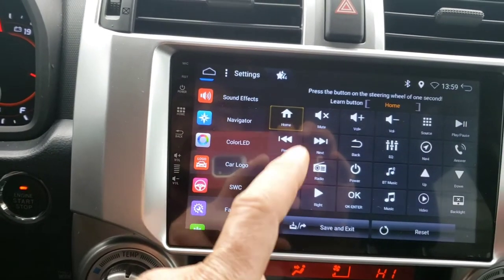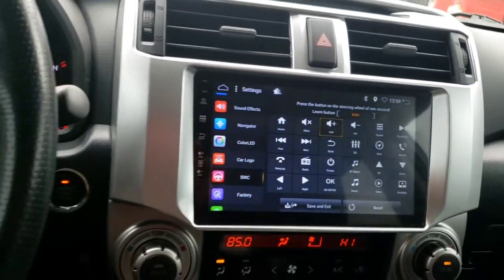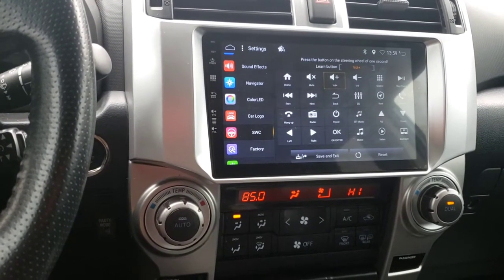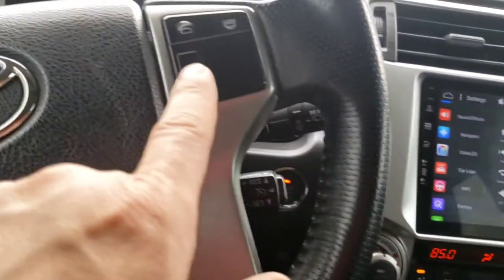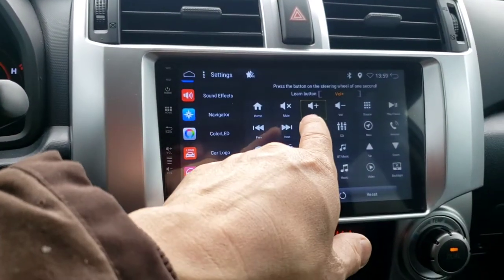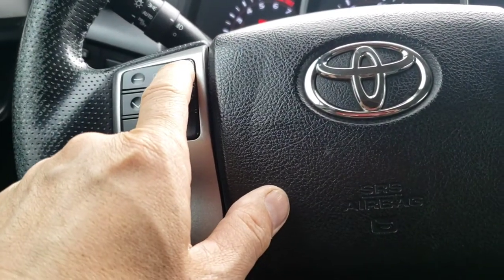What you want to do is click on this part right here for volume. Once you're on the volume section, there's a mute button right there. I'm going to start with volume up so I don't confuse anybody — I'll press this button.